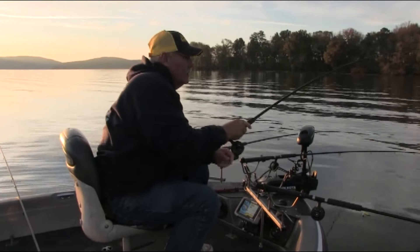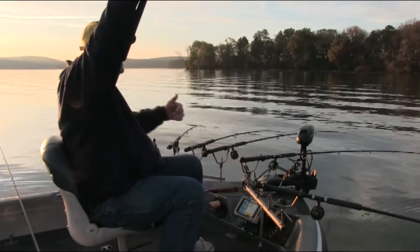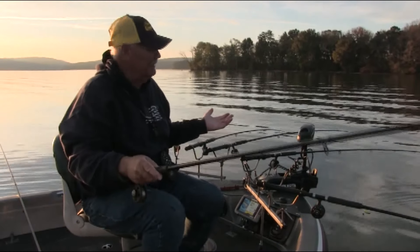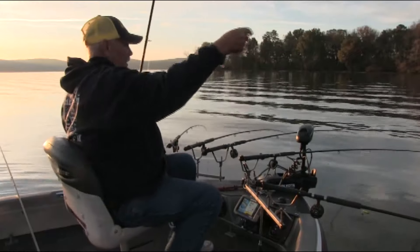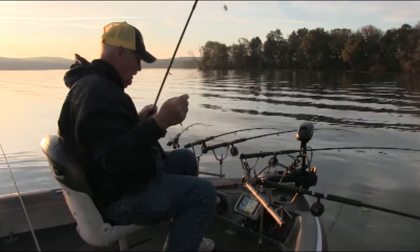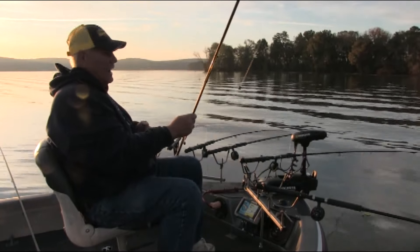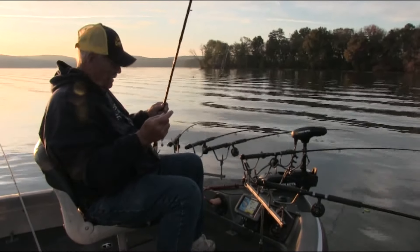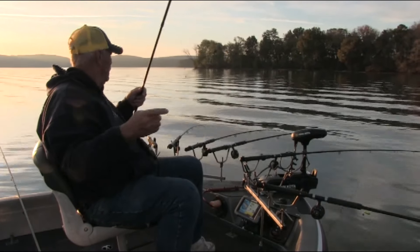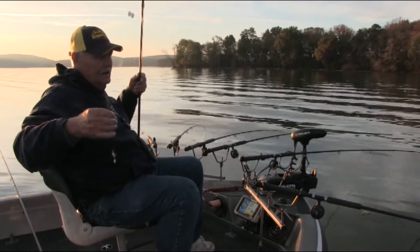Oh crap. Not already. That's a two-pound dad blame fish right there, and I done lost him on the camera. But anyway, here's what I'm using. I've got to get my net, that's for dad blame sure. I ain't even got my table set. That's come off a bumblebee spinny-minny.